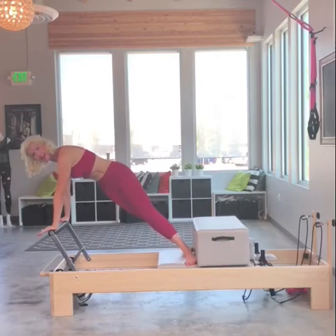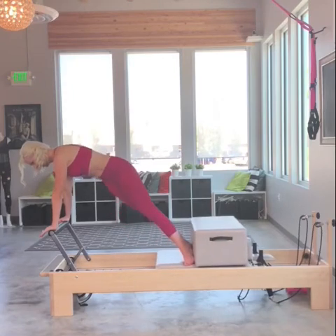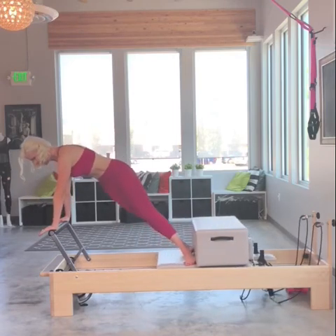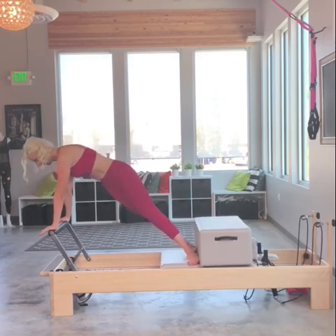Now we're going to do three tucks — same concept here. For three, cinching that right waist. Two and one. Now I'm going to put it together: pike and tuck, still keeping my weight distributed into that right hand. Pike it up, tuck it under.